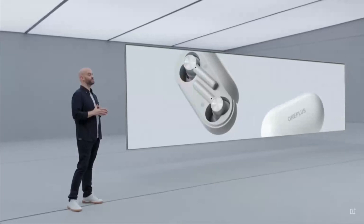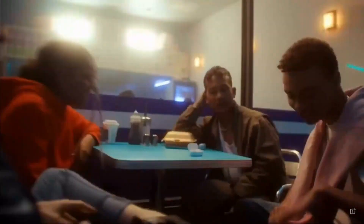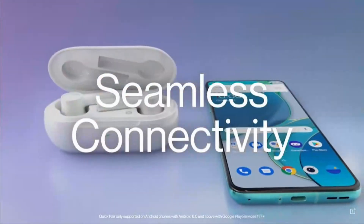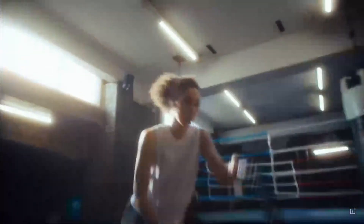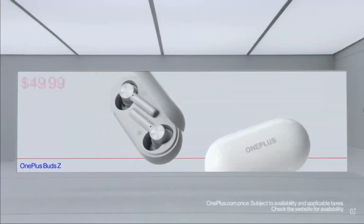Aside from the Steven Harrington edition, the OnePlus Bud Z come in two classic colors, white and gray. The Bud Z start at $49.99.